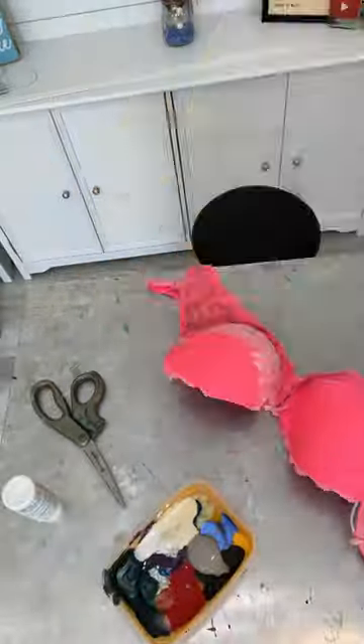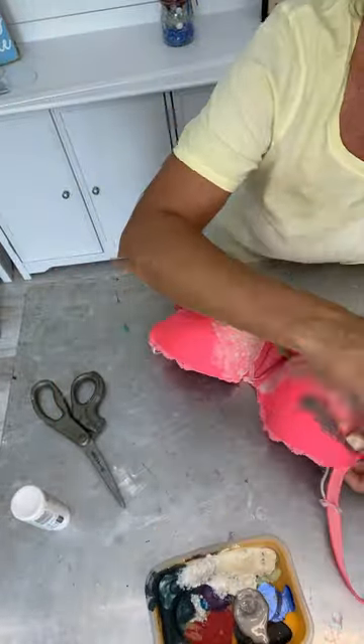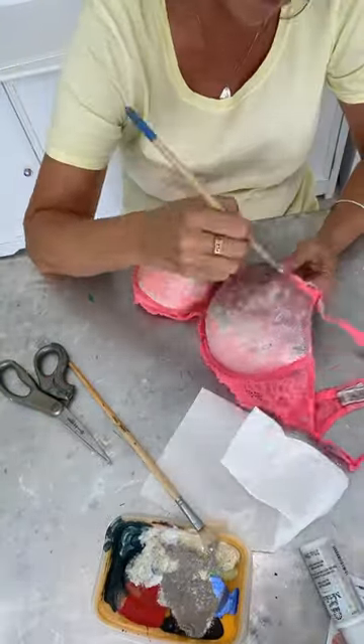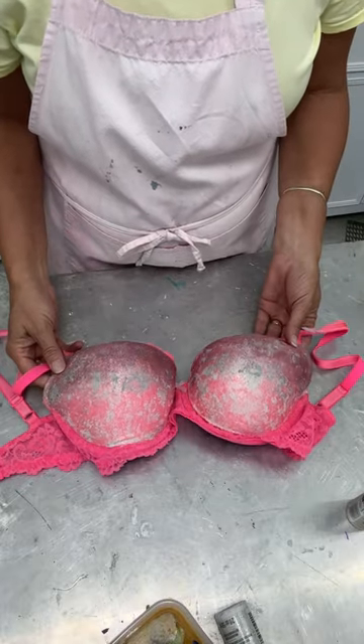I was gonna try to tape off where the lace trim is, but I feel like that's harder than just trying not to hit it with my brush, so that's what I'm gonna do. There's coat number one — now I'm gonna do coat number two.